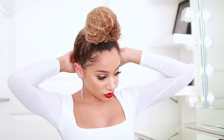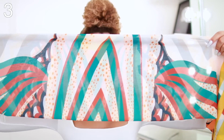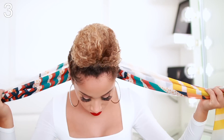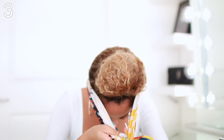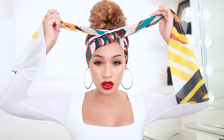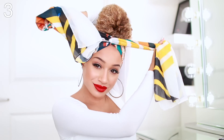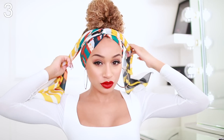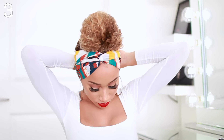This one is super easy — you can actually make a headband out of your scarf. All you want to do is start by folding it in half and then fold it in half again, so you've folded it twice. Wrap it around the back of your head, then just crisscross the two ends and twist. Once you have these two ends, you can just take them behind you and tie them up.